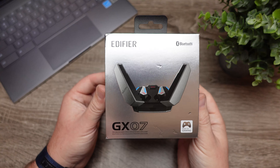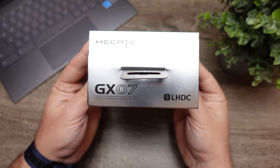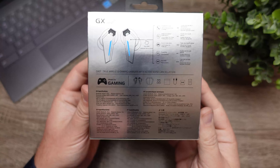We're going to check out all of the features that these have because there are quite a few. We're going to see what all comes in the box and talk about the sound to see if it's worth the $85 or $130 price tag.